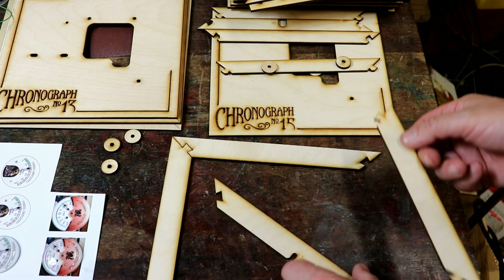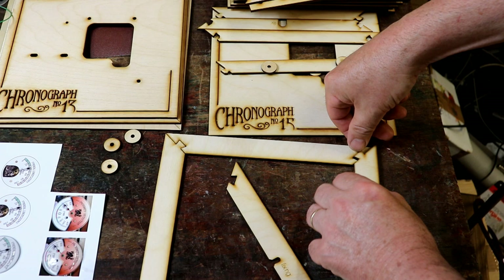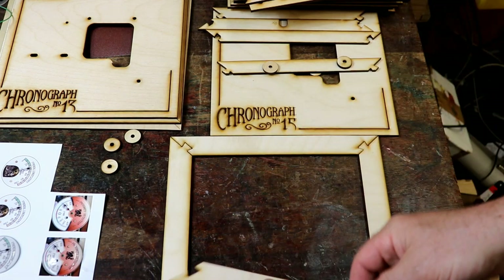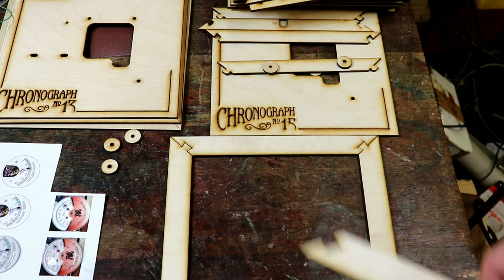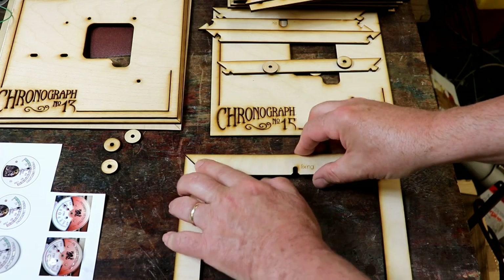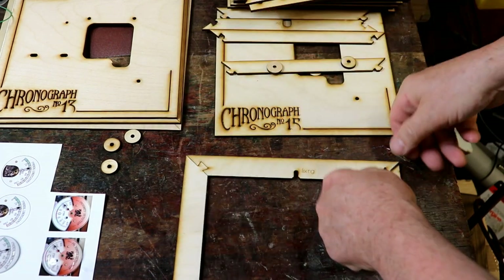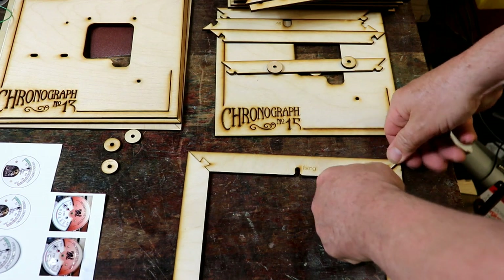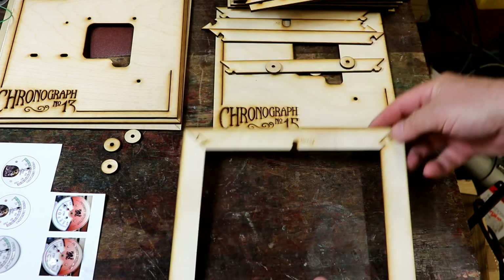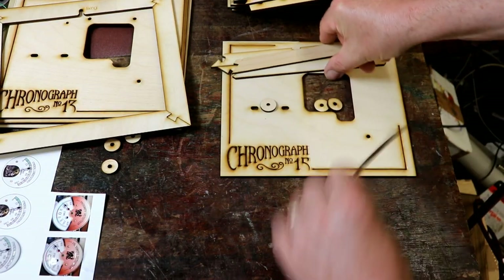I just love laser cutters and laser cutting. It keeps me out of mischief. Look at that — fantastic. And it's holding it square and everything. There's no wobbling. It just fits together. You don't even need any glue. That's amazing. So that's the back one, and then we have the front one.